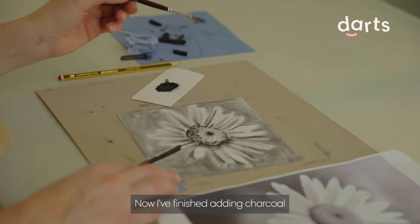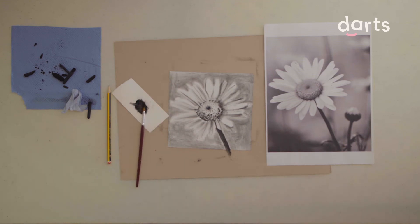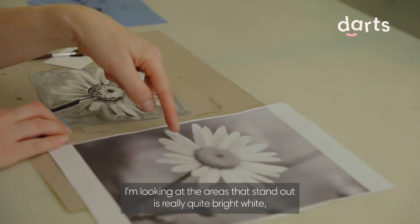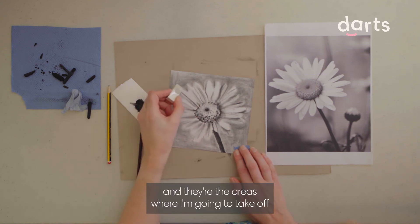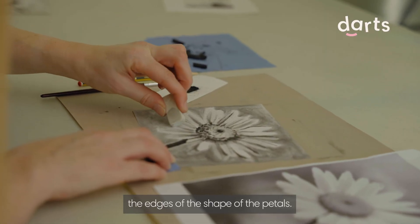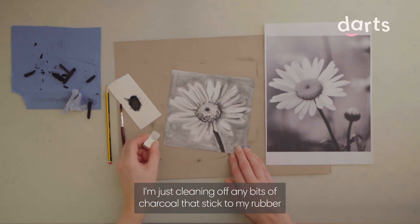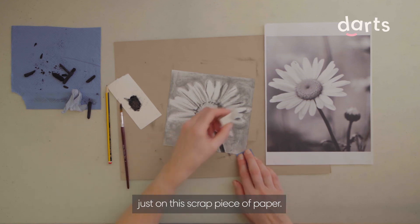Now I've finished adding the charcoal dust with the brush. I'm going to clean up the edges of the petals using a rubber. I'm looking at the areas that stand out as really quite bright white, and those are the areas where I'm going to take off the charcoal. The rubber is also good for cleaning up the edges of the shape of the petals. I'm just cleaning off any bits of charcoal that stick to my rubber on this scrap piece of paper.